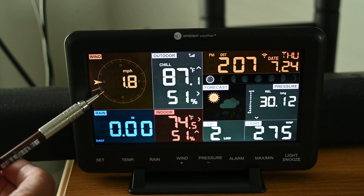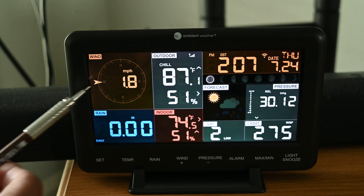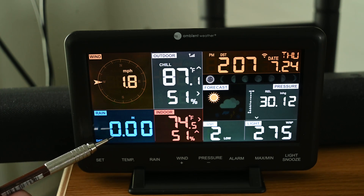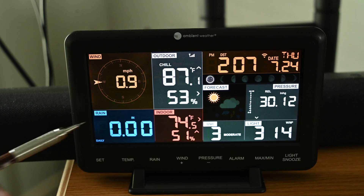In the upper left of the console is wind speed and wind direction — the wind is 1.8 miles per hour out of the west. These units can be changed. Rainfall is shown — right now it's showing daily, but it will also show weekly, monthly, and for an event. There's also the rain rate; it's been dry the last couple of days.